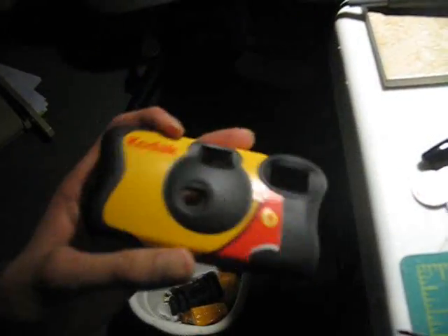First off, to make sure this works, you're going to need a Kodak camera. We bought ours at the local pharmacy.